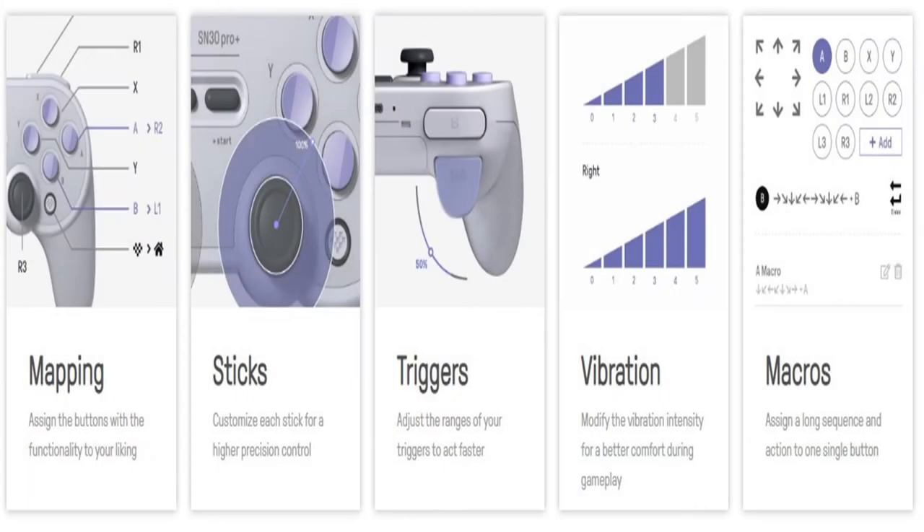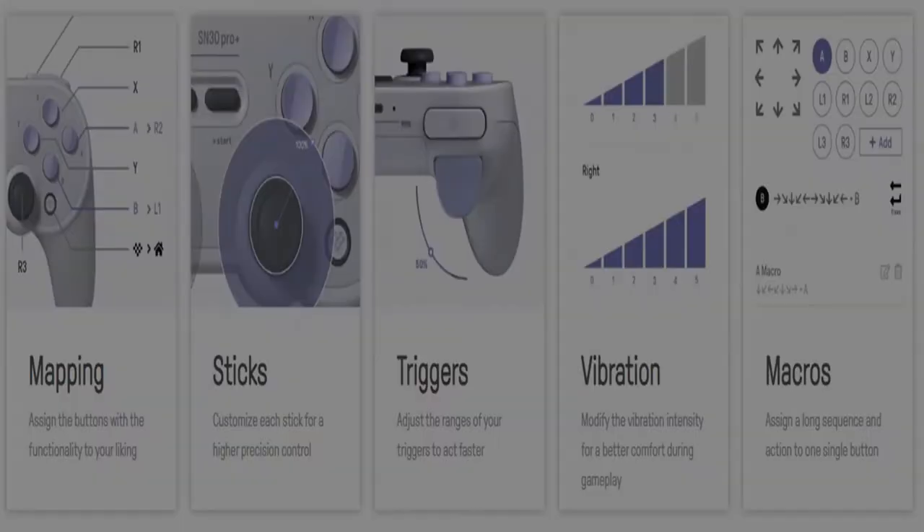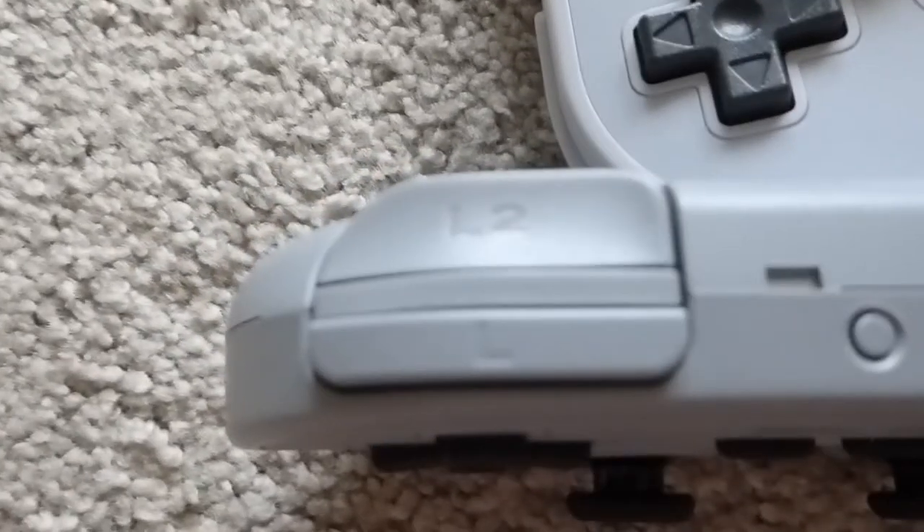The Pro has digital mapping software available on 8BitDo's website, similar to the Xbox Elite controller. The SN30 Pro also has this feature, but with a caveat I'll mention later. The Pro is technically a downgrade from the Plus, but there are still reasons to pick one up.